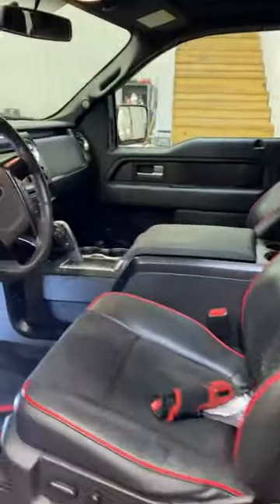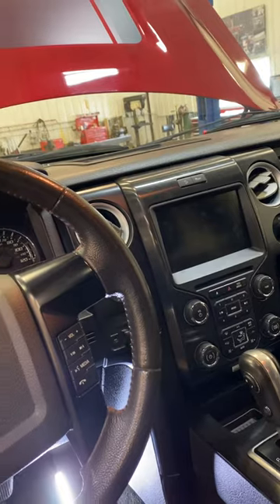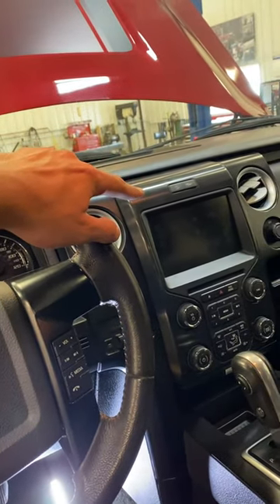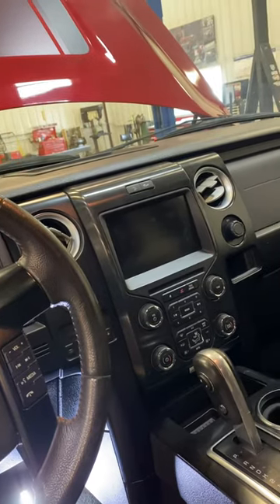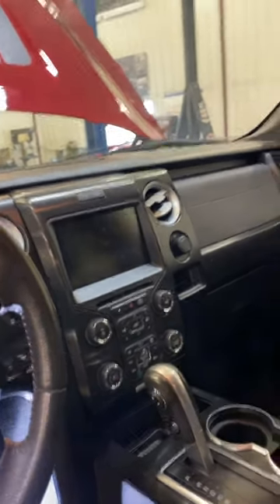I've got a 2014 Ford F-150 here with a clicking noise that sounds like it's coming from behind the dash. This can be a matter of a couple things — there's a blend door actuator behind the dash that handles dual climate control, but this one in particular is the door actuator for the mode selector.